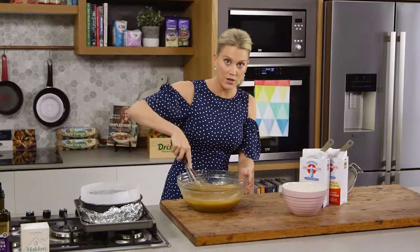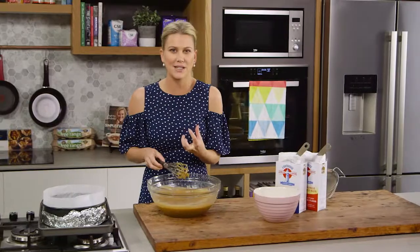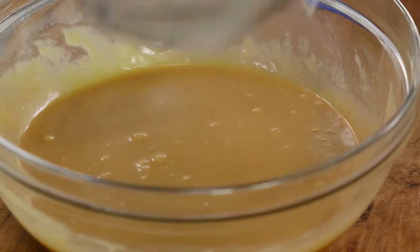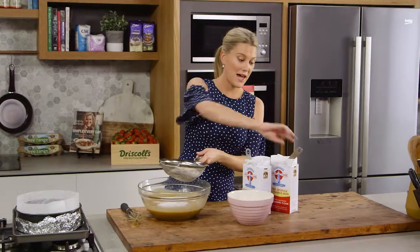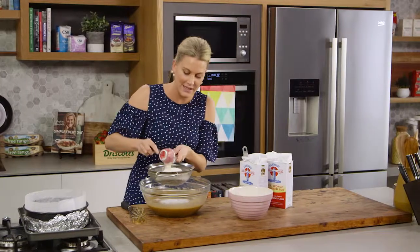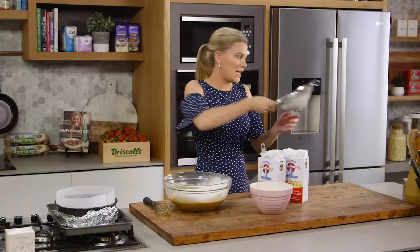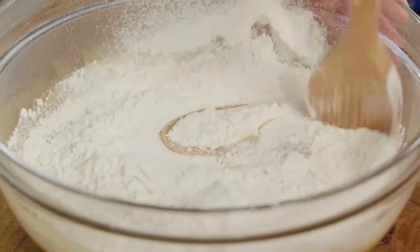This is a cake that cooks at a low temperature — 150 degrees — for a while, and that's why we're going to get that fudgy effect. Now we need to incorporate some flours: one and a half cups of plain flour, sifted in, and then one third of a cup of self-raising flour just to help it lift a little bit. We'll sift that in, then use a wooden spoon to gently fold the mixture together.